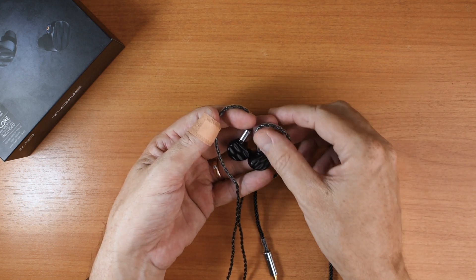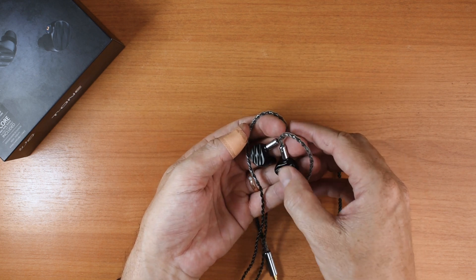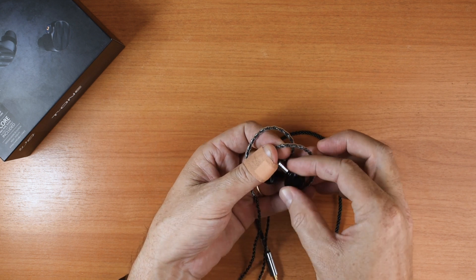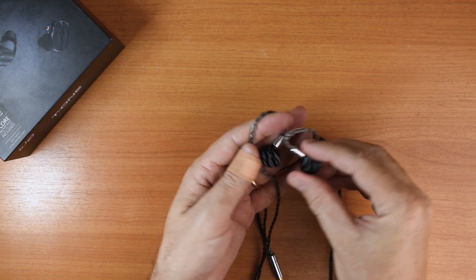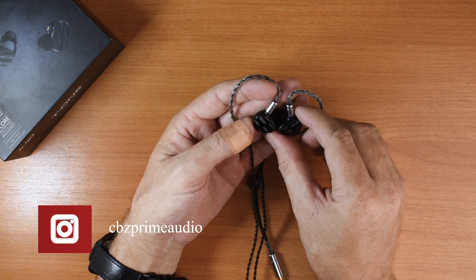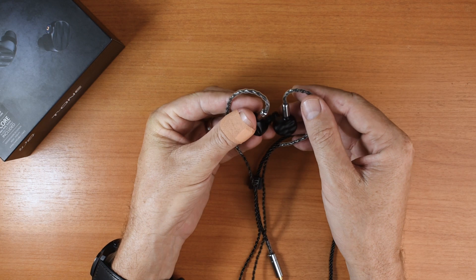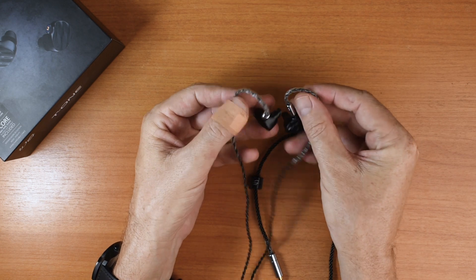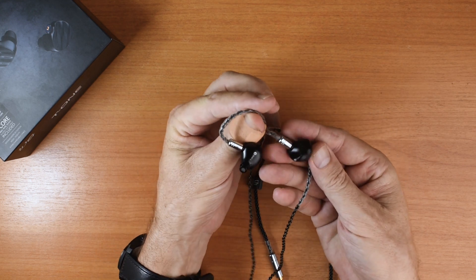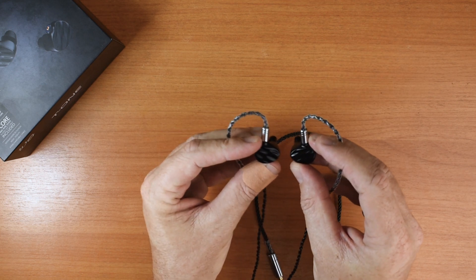Leave a comment down below. Here we have the earpieces. You can see this sort of wavy texture on the faceplates. Nice matte finish. They are, of course, metal housings — very durable. I'm generally pretty rough on IEMs when I'm testing them; I just shove them in my shirt pocket in and out all day long, I beat them around, and these have obviously held up extremely well. They look just like they did when they came out of the box.